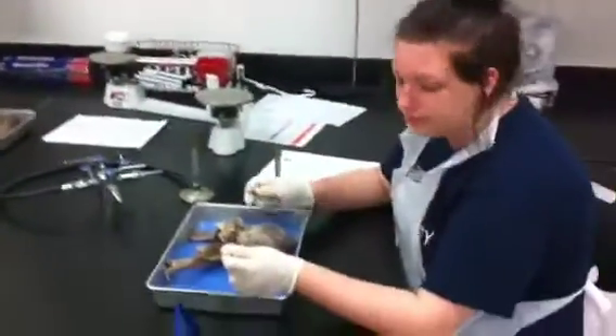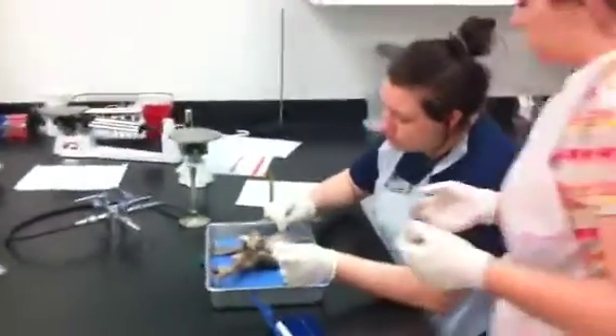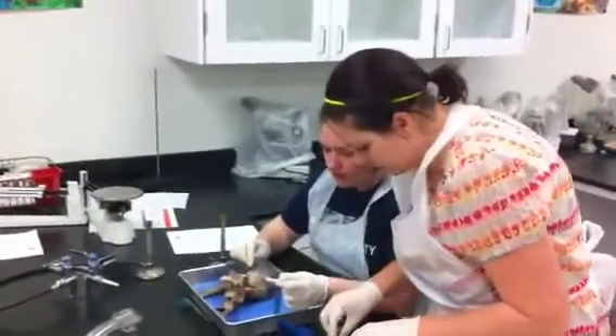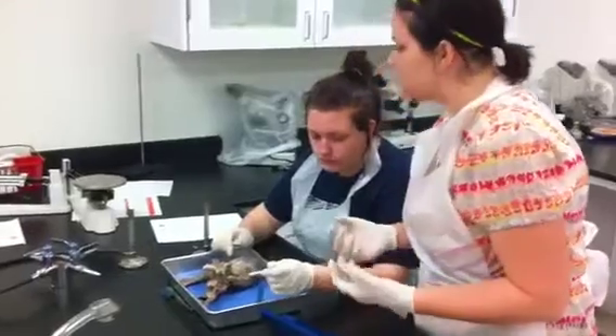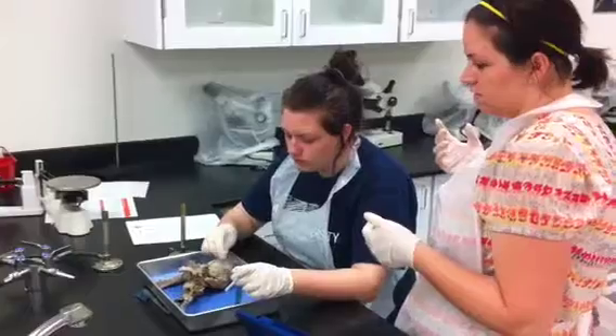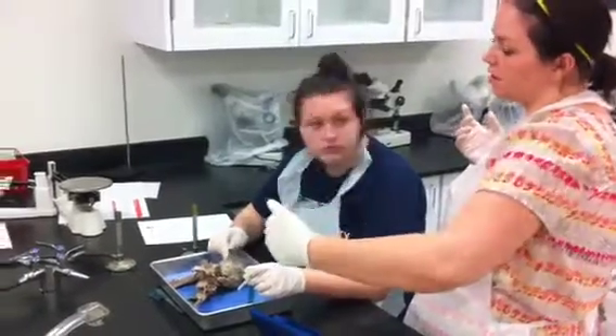What about the myocardium? All this stuff right there. Myocardium is just that muscle. What is myocardium? The muscle — the heart muscle. The actual muscle — the heart that's in the ventricles. So what are you going to see when you cut it open?